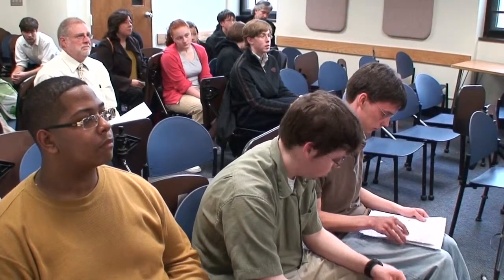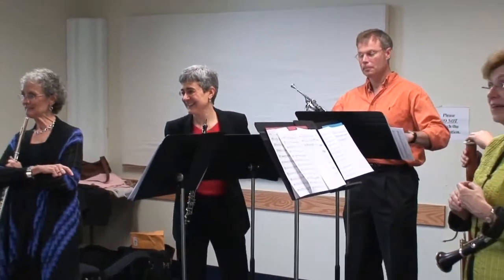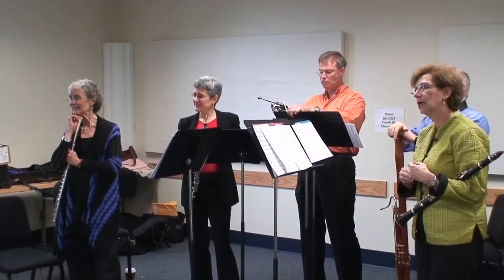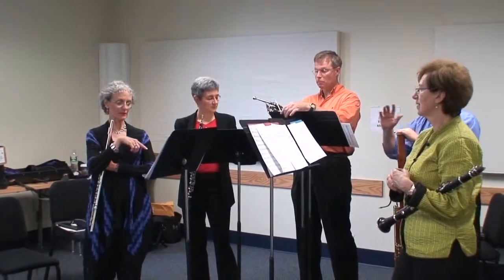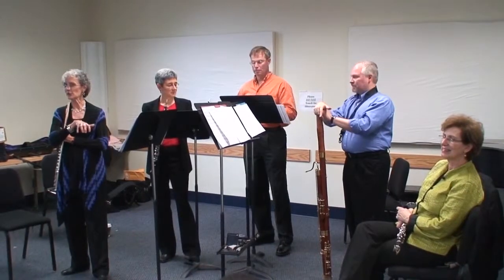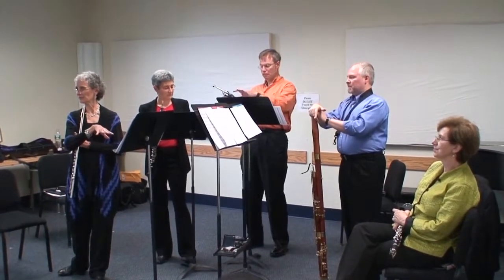One thing I really liked about what you've done is using different articulations. Did that sound the way you wanted it to? Because what we find is that articulation sounds different — people notate it differently for strings than they do for winds. And a keyboard articulation is quite different than what a woodwind quintet would sound like.